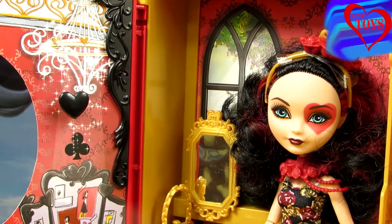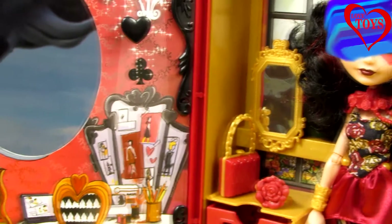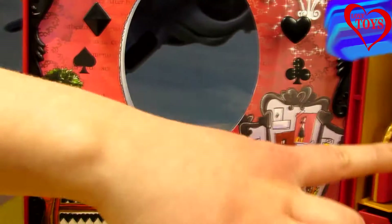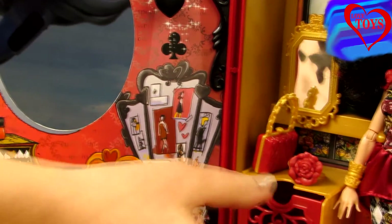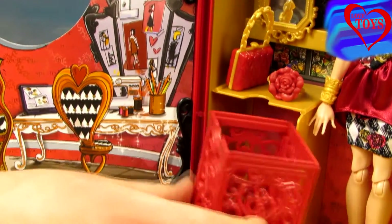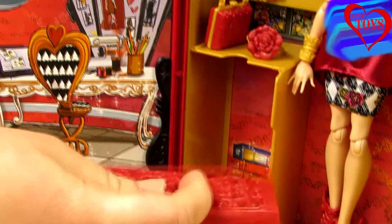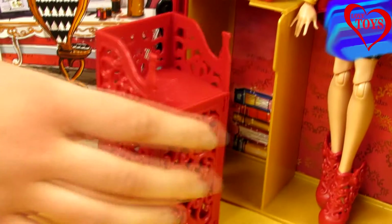Now we're looking at our great Lizzie Hearts's room, and here we can see that it is quite huge. Here we've got her beautiful golden mirror, also a lot of her accessories, and even a special red box with a lot of floral patterns that can also work as a chair.